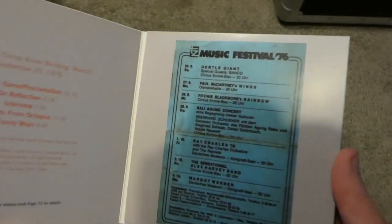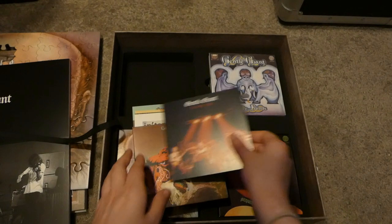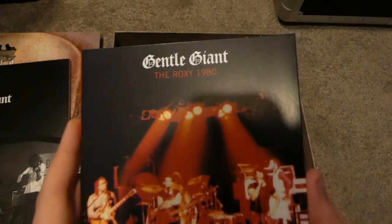We also have Munich 1976 and the Roxy 1980.